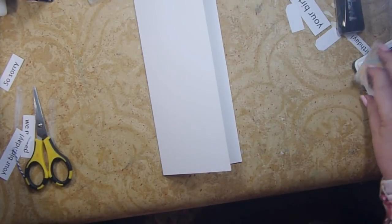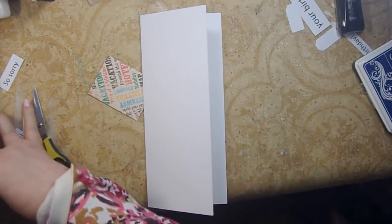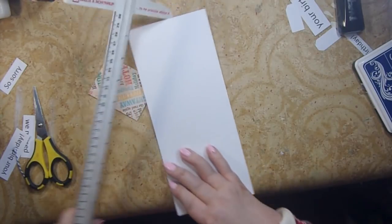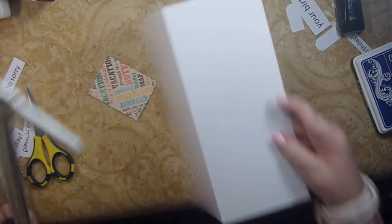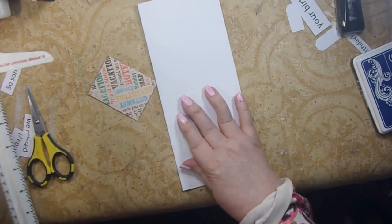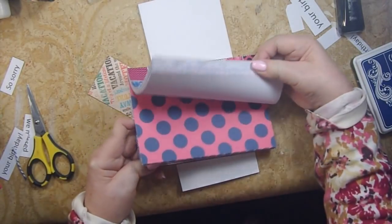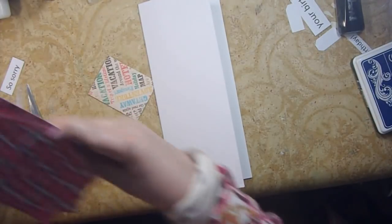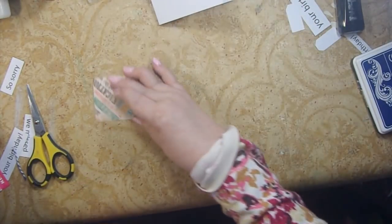Our card base is nine and a quarter inches tall and four inches across — so it's four inches by nine and a quarter — and that's the size that fits into our envelope. Here's the paper pad I'm using; it's from Paper Studios and it has lots of fun pinks and blues. I made one card for a man and one I'm making for a woman.